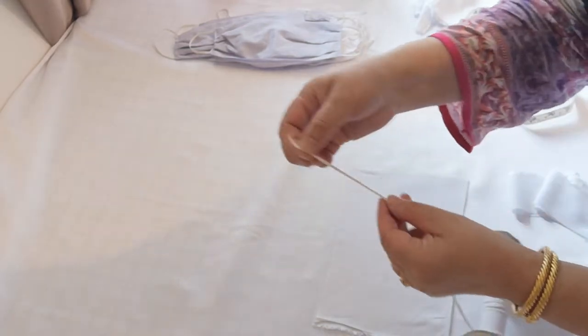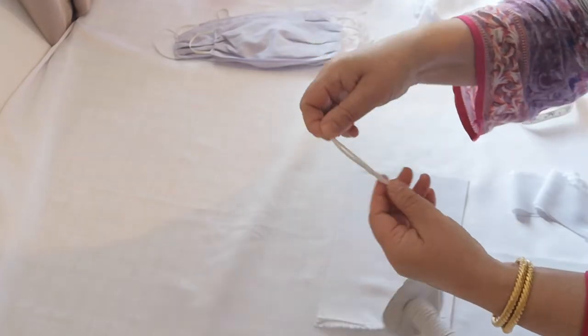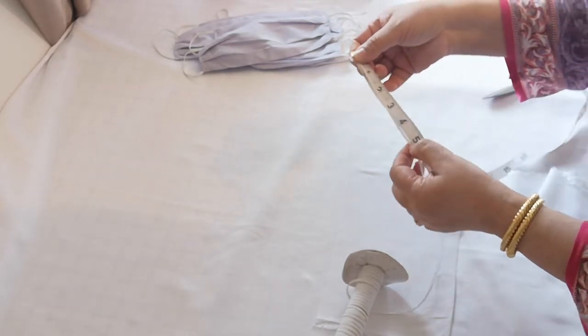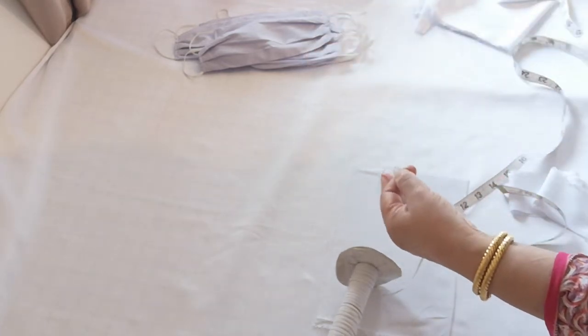Back to the mask. We're going to be using two bits of elastic. How much elastic do you want? You want about five inches of this thin elastic — cut two pieces.